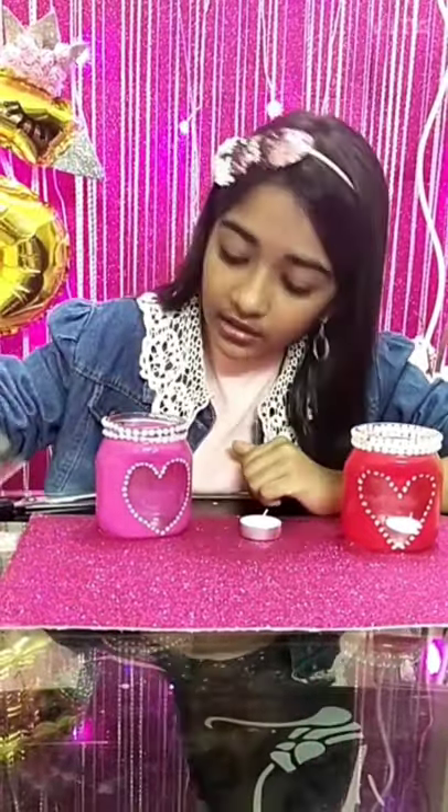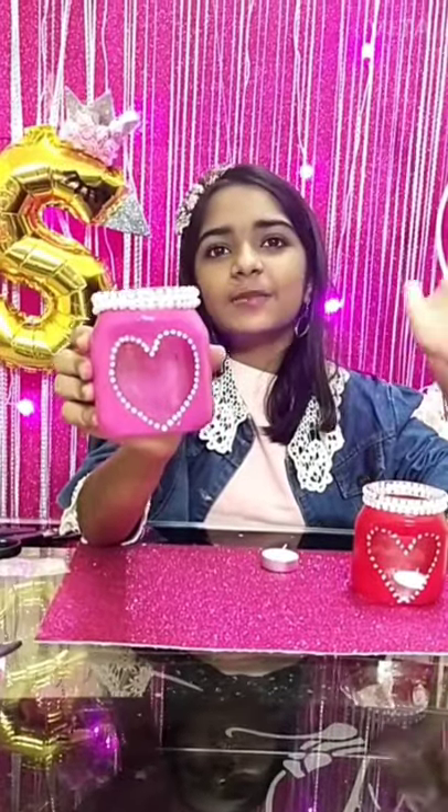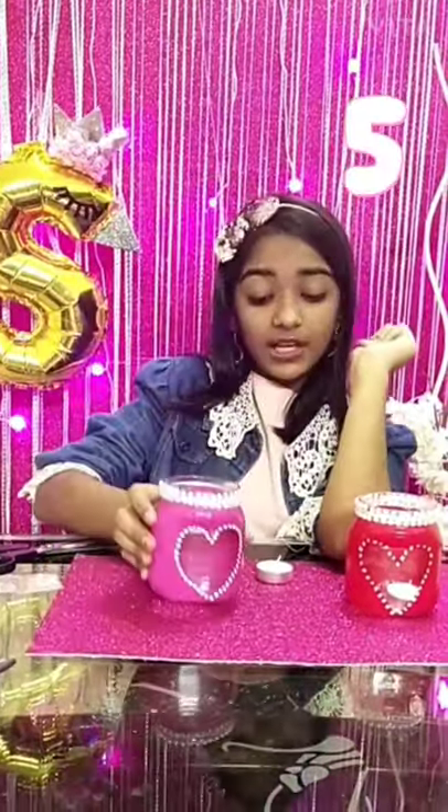Once you apply the gold stickers, you will see that there is some empty space left where we can't apply stickers. There, with the help of white paint, I have to just paint along the middle line. As you can see, I have painted it white.